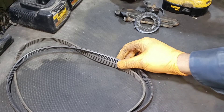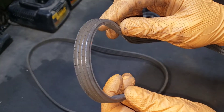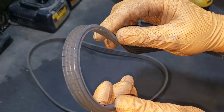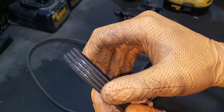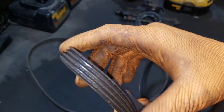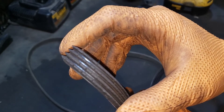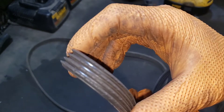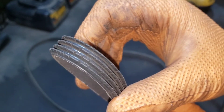In terms of belts, the signs to look for are right here. That cracking is a good indicator that you're going to have a bad day very soon. You don't want to wait to this point. If you see that, I always suggest just replace it. You can wait, and then you'll end up calling me saying hey, can you come tow me.